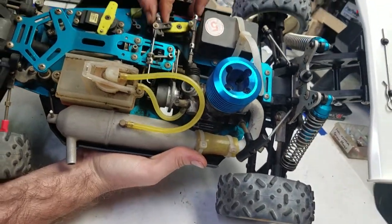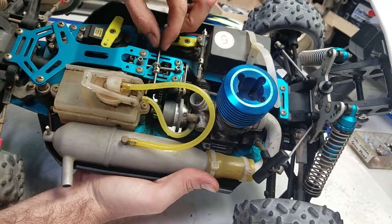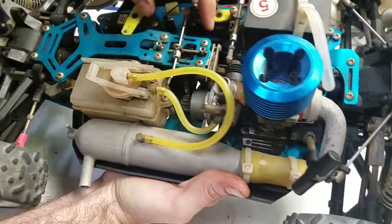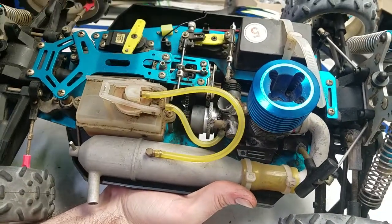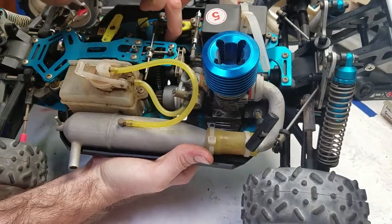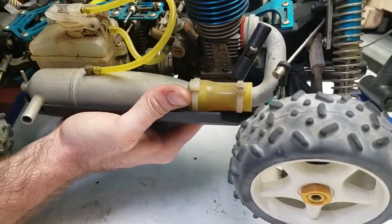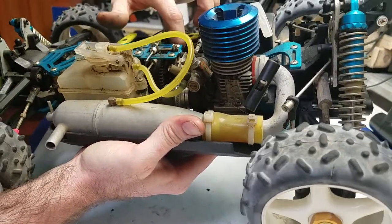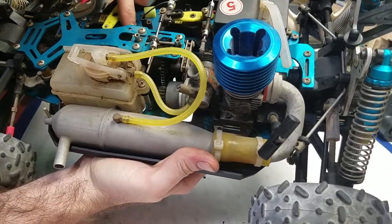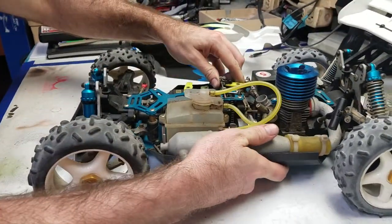Now you're looking down into the throat of the carburetor — it appears really clean, besides a little bit of dirt that might have made its way in when we took off the air filter. Inside the actual throat it looks really clean and straightforward. The dust boot on the carburetor looks to be in excellent shape as well — a little worn, nothing you wouldn't expect for the car's age, but it feels really good. When we move the servo you can see the carburetor's slide — it's a slide-type carburetor — articulates really nicely. The servo actually feels pretty good too.